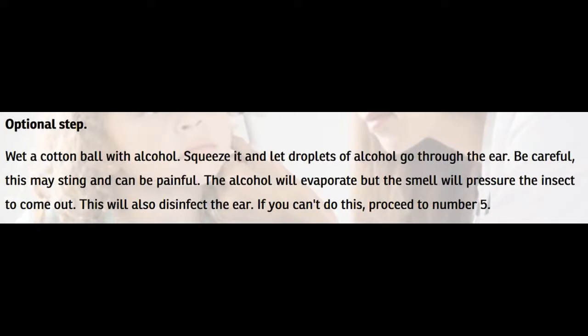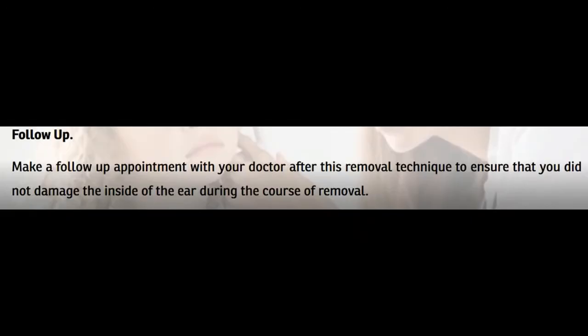Optional step: wet a cotton ball with alcohol, squeeze it, and let droplets of alcohol go through the ear. Be careful — this stinging can be painful. The alcohol will evaporate but the smell will pressure the insect to come out. This will also disinfect the ear. If you can't do this, proceed to number 5 — follow up. Make a follow-up appointment with your doctor after this removal technique to ensure that you did not damage the inside of your ear during the course of removal.